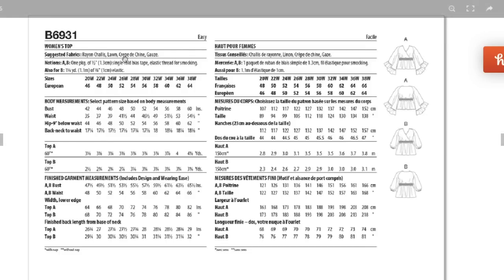They're suggesting rayon challis, lawn, crepe de chine, and gauze. I also think you could do other rayon fabrics, lightweight cotton blends like a cotton-rayon, and certainly all the polyesters and silky types would be really great for this too. This one is a women's pattern, size 20 up to 38 — so yes, Butterick is on it with size inclusivity. And it actually uses elastic thread for smocking, meaning it is a truly smocked waist, not just elastic casings. Good for them for correctly calling it smocking.